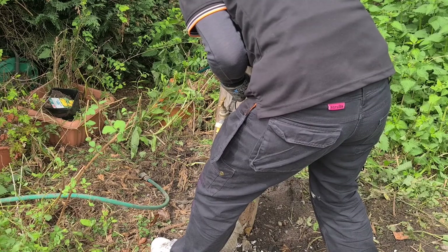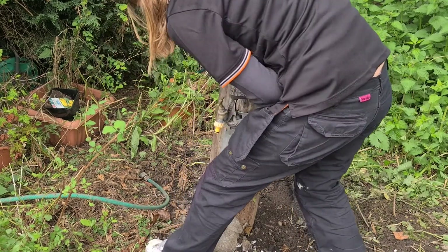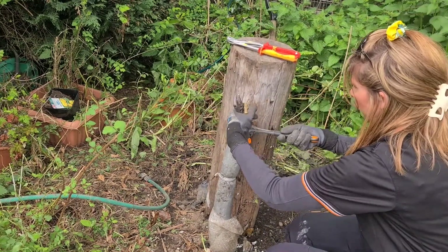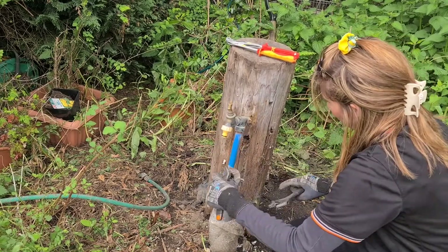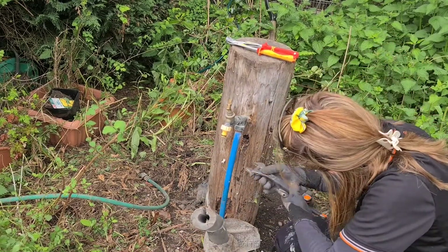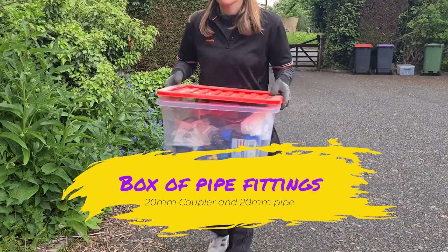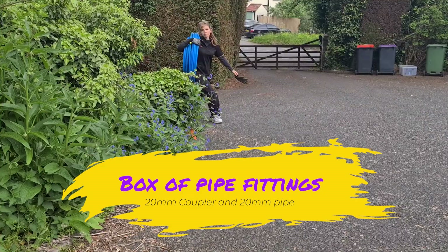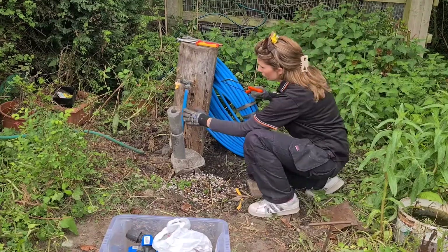However, I foresee a problem where this will not work. Brace yourself gang, this is not going to be pretty. I cannot release the tap, I cannot release the bracket properly, and I have no stability with the post to get any leverage from — so I'm pretty much stuck in every direction I turn. However, if in doubt, there is not a problem that we can't overcome together.